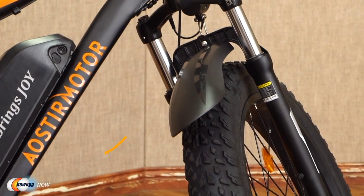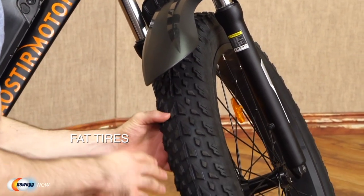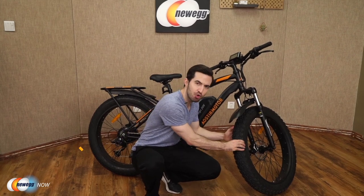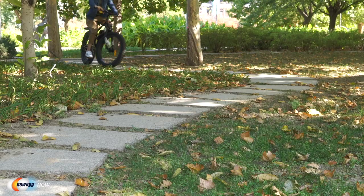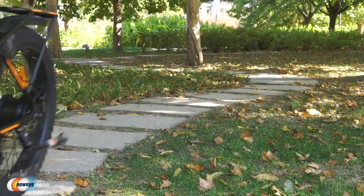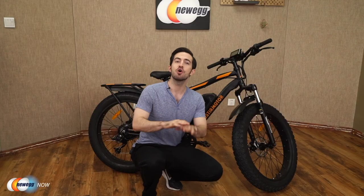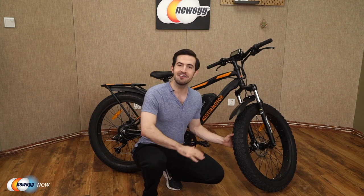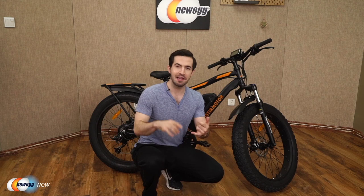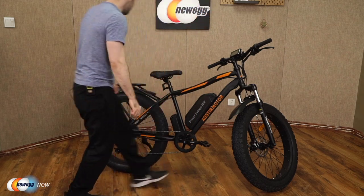Let's check out these fat tires. This is pretty insane — 26 by 4-inch fat tires giving you incredible traction. You'll have absolutely no problem cruising over beach, snow, gravel, rain, dirt, sand, even ice. Suitable for all terrain. I don't care if you're in Alaska, Death Valley, Machu Picchu, riding in the snow or on a beach — your journey is only limited by your imagination and it is not limited by these tires.